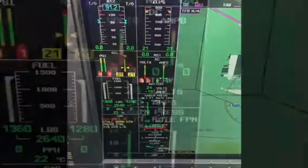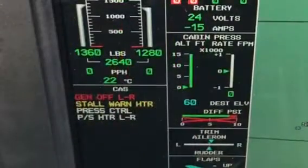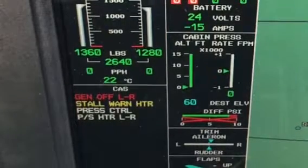Immediately prior to start, check you have a minimum of 24 volts and the appropriate CAS messages. This is normally 4 for a battery start and can be up to 5 messages if ADS-B is installed.